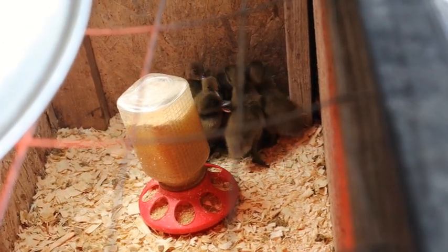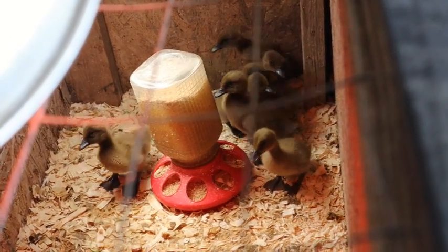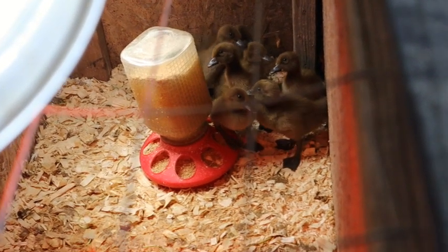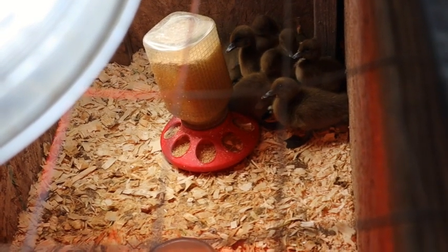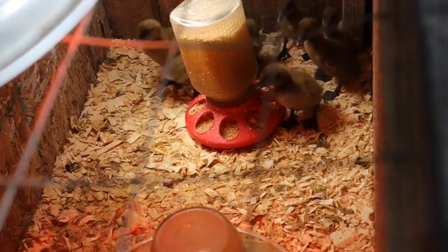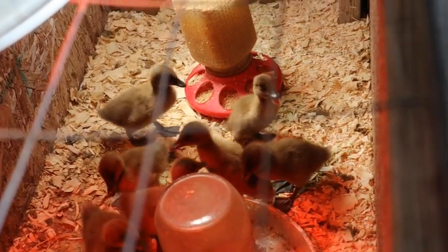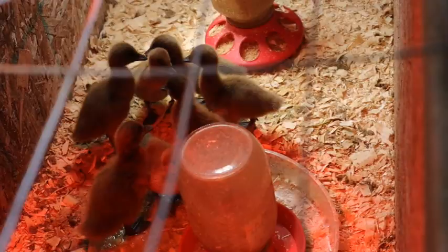I just wanted to quickly show you our brand new additions to the homestead. These arrived just a few days ago — these are khaki Campbell ducklings. They are very skittish but wonderful little ducks. I bought some khaki Campbells earlier this spring and I have one female and two drakes, which doesn't bode well for a healthy flock. So I ordered these ducklings from McMurray Hatchery. In a couple of weeks these guys will be going out to the main pen.